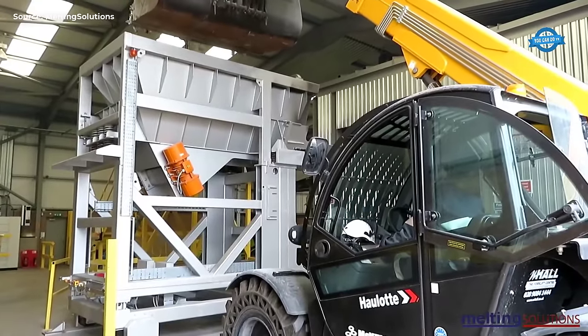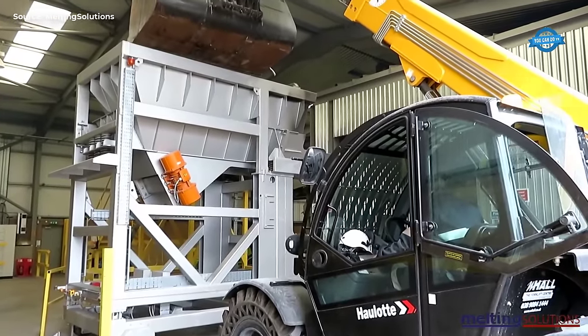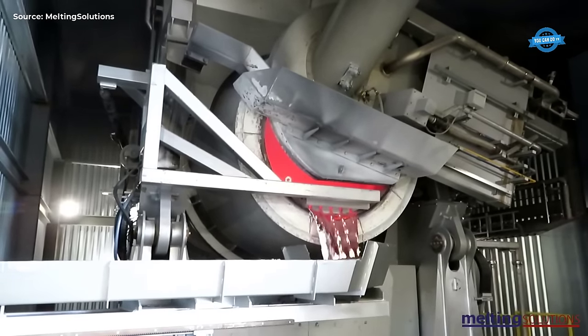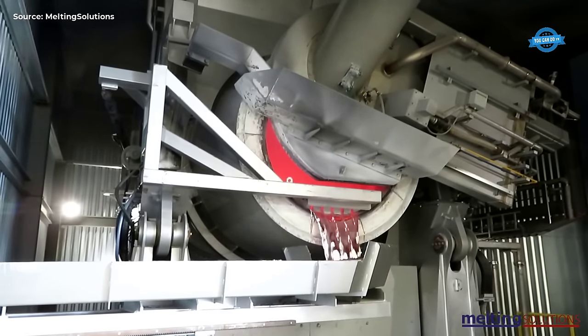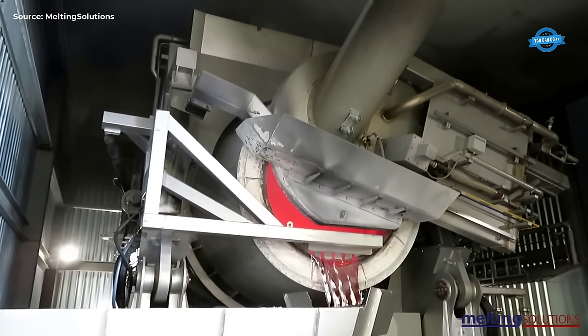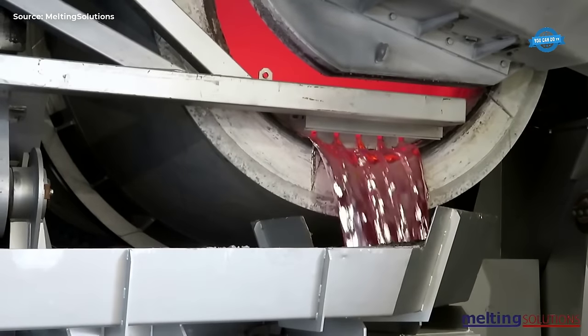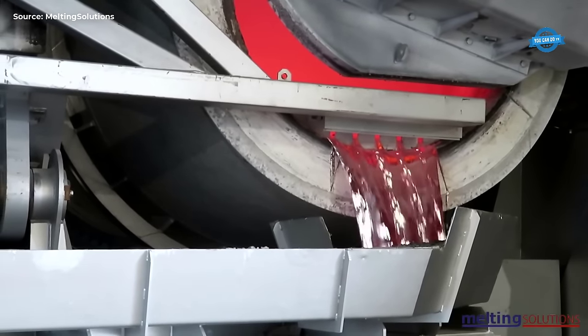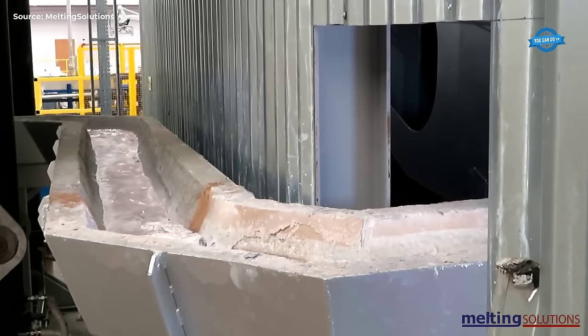The compacted scrap aluminum is transferred to the 15T TR-12 tilt rotary furnace, which is the heart of the recycling process. This furnace is used to melt the scrap aluminum, a crucial step for purifying and refining it. The furnace is equipped with oxy-fuel firing, where oxygen and fuel gases are carefully controlled to provide optimal conditions for melting.